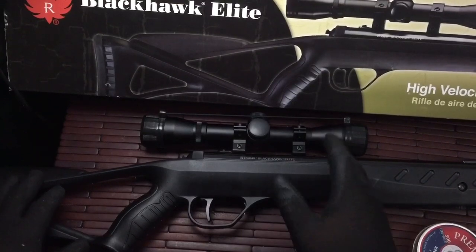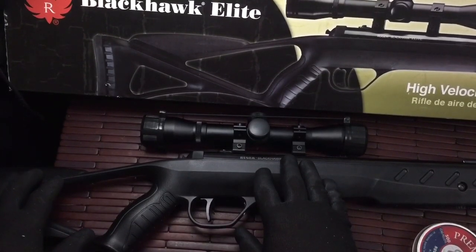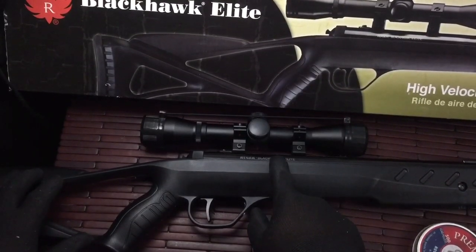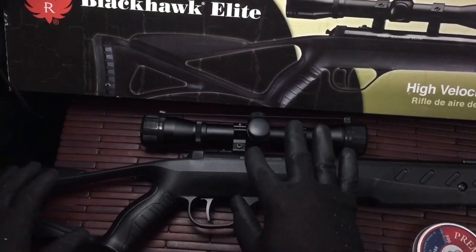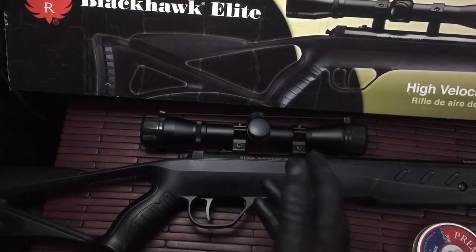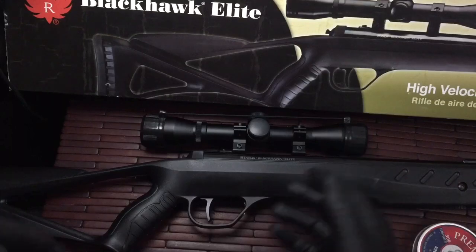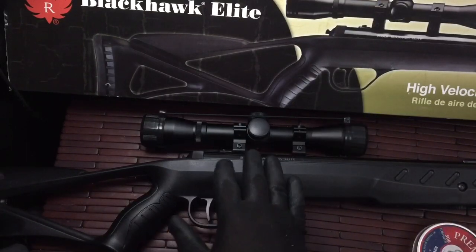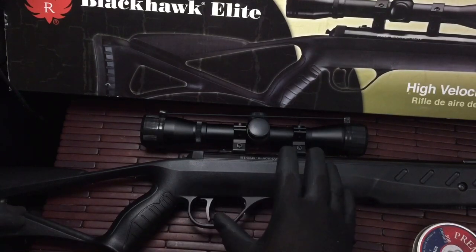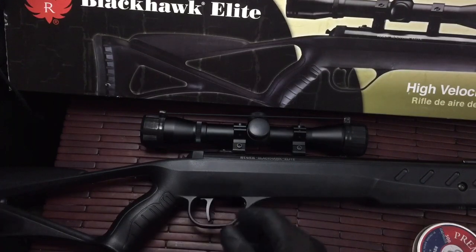For the price you can't beat it. This is a .177 caliber pellet rifle, break barrel design, with a spring piston inside. It is a little bit noisy, so if you're shooting in the backyard you want to be aware of what's around you and who's around you — you don't want to draw a lot of attention. There is a little pop to it, not a lot of noise, but there is a bit of sound when you pull the trigger.